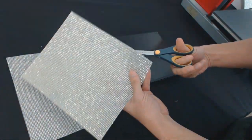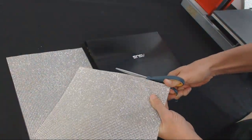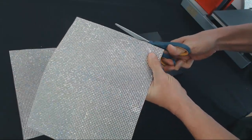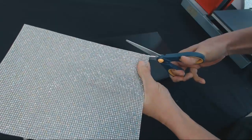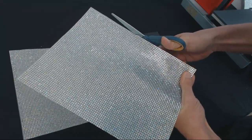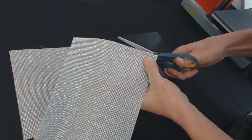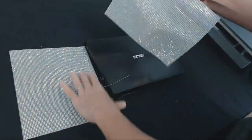When you get the bling anything sheets in the mail they're going to be trimmed close but not all the way to the edge. I'm just trimming a small sliver of the bling anything material off, getting right up against the stone — letting the stones guide my scissors. The reason you want it real tight is when you have your seam in the middle you want to barely see that seam so it all flows together.